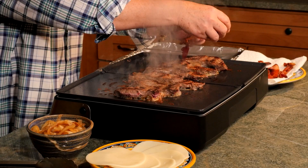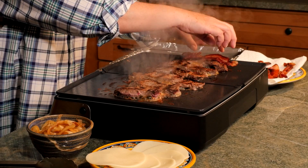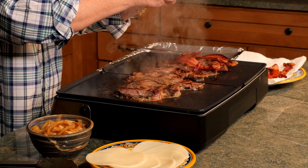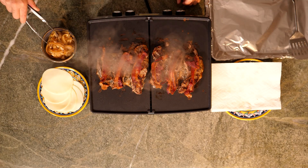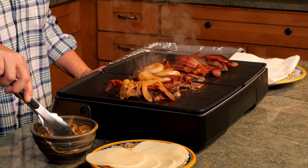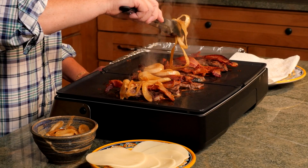Now we'll add our toppings. First, a slice of bacon. Sometimes I make these on the grill — they come out great either way. Then some of the onions. I enjoyed this sandwich when I was on a recent trip to Uruguay. So delicious.